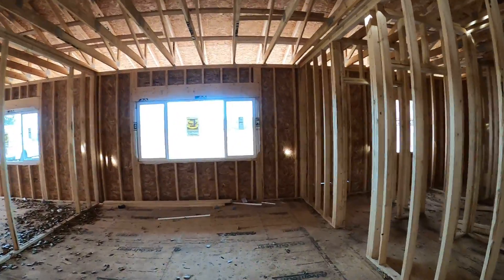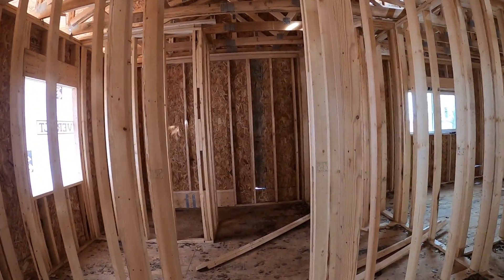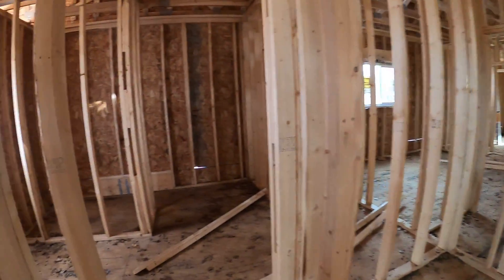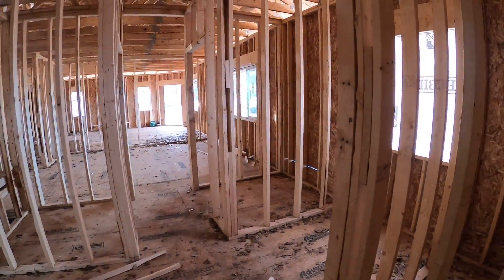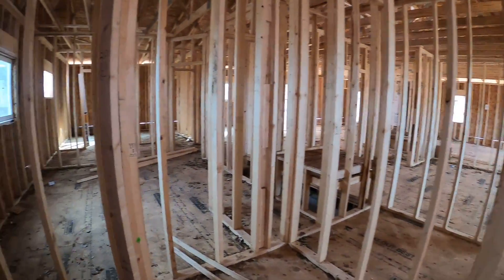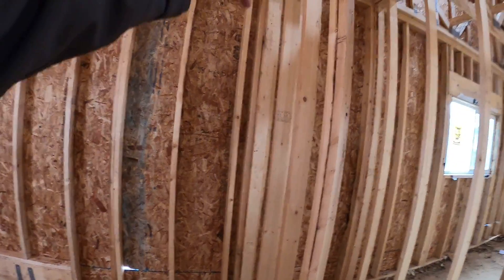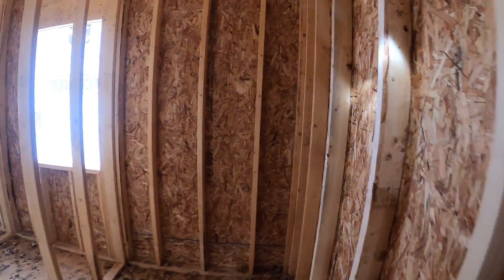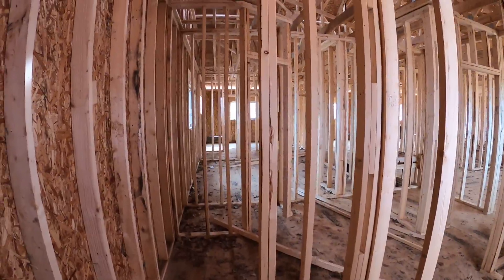Through the master — there's a nice big window out front. You'll walk into the master bath with a walk-in closet on each side. Then we're going to have a his-and-her bathroom vanity on each side, a water closet, and a built-in linen closet as well as a walk-in shower. This will all be shower space — we won't need a door. It's going to be a nice big space.